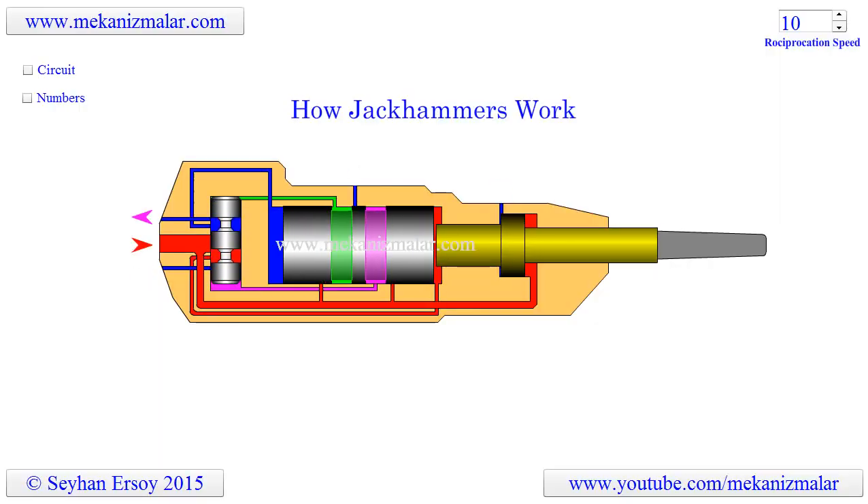Welcome to the video tutorial of Mechanisms by Mekonismiller. Recently one of my YouTube followers asked me to make an animation of a jackhammer. I found out that Charles Brady King's 1892 patent is the basis of the jackhammers we know today. Here is the animation of King's jackhammer. It is an air-operated pneumatic device and it works on nothing but air. It is a very clever and ingenious device.